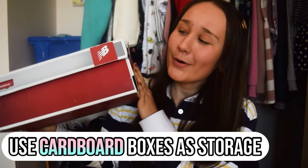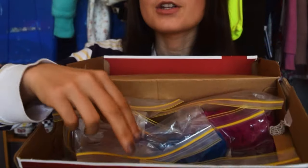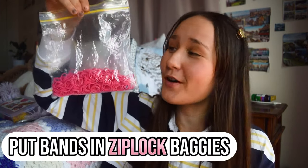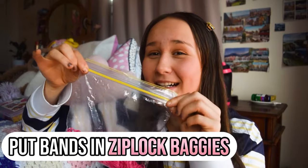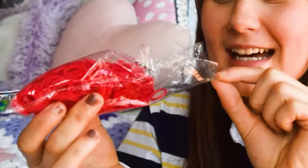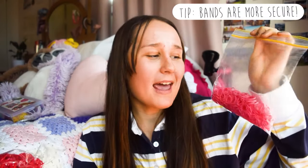The next tip is a storage tip — use cardboard boxes. This is just a normal shoe box where I keep all my packages of bands. And the next hack: when storing bands, put them in large ziplock bags. This keeps them airtight and holds a lot of bands. When kept in original packaging like Rainbow Loom packaging, it comes undone and you lose all your bands, which is super inconvenient. So use airtight ziplock bags.